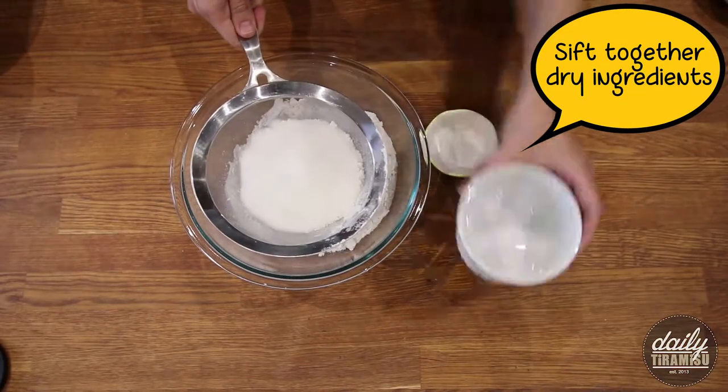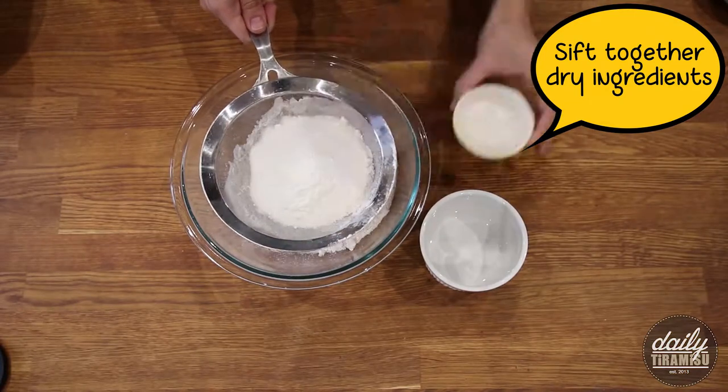Next, I'm going to sift together my flour, sugar, and baking powder.